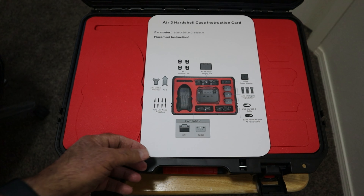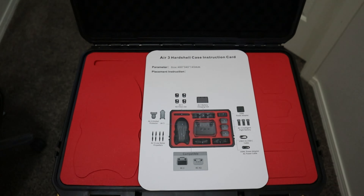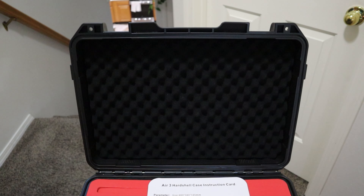One of the things I like that they did is they included a map that shows you exactly where everything goes, so there's no guesswork about where to put the various products that come with the fly more kit. If you look at the top of the case, it's got that egg crate style foam on the top - it's going to cushion everything and hold things tightly. You also have foam inserts that you can pull out as needed.